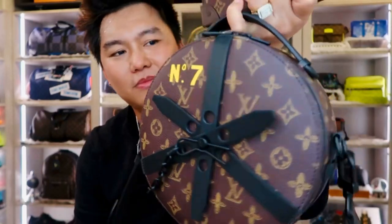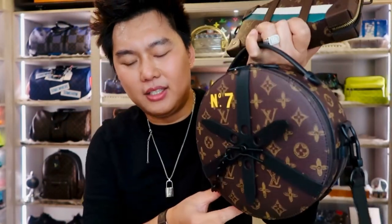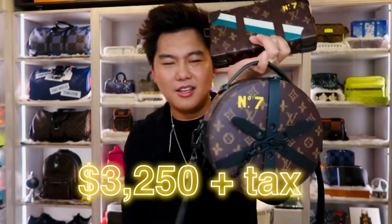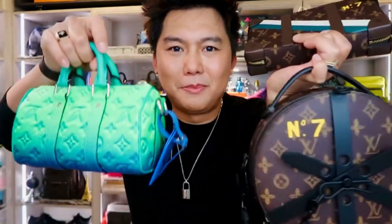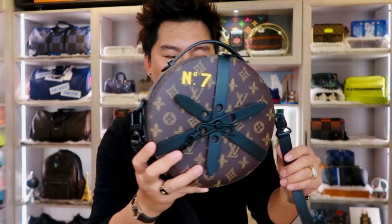This one retails at $3,230 if I'm not mistaken. Super cool! I super love this bag and I will rock this one very soon for sure.